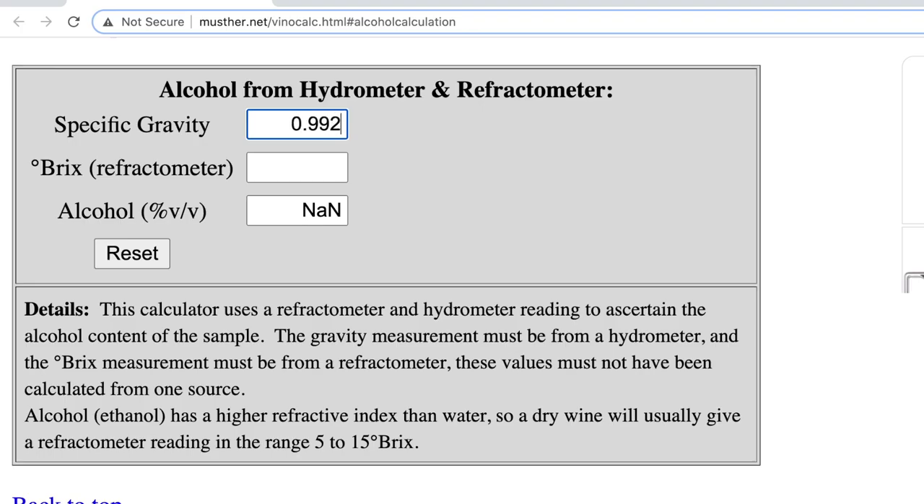Now let's calculate the ABV. Entering 0.992 for the density and 6.9 for the Brix gives an alcohol by volume of 12.7% — that's within the range. But remember, by the calibration the Brix could be reading a bit high, so maybe it's 6.7 or even 6.6. At 6.6 Brix that gives 12.2% alcohol by volume, which is still within the range.